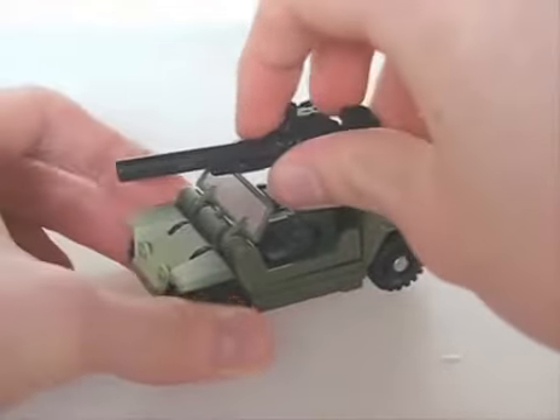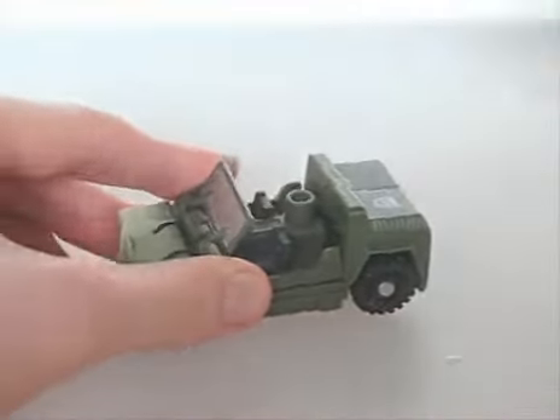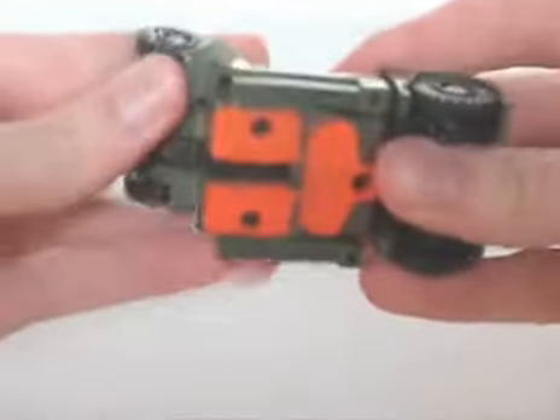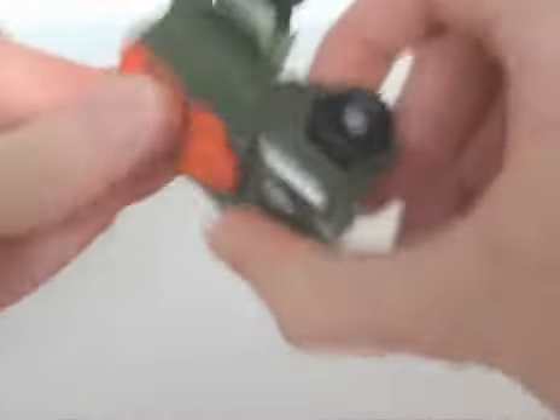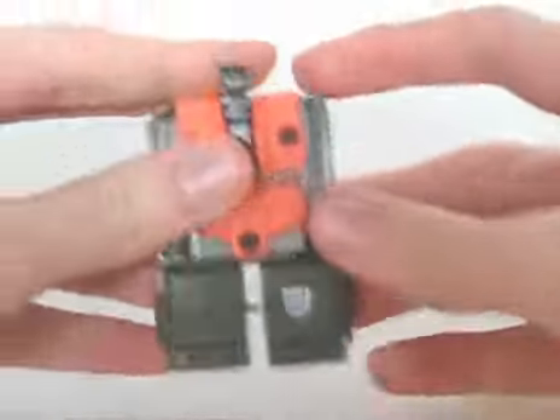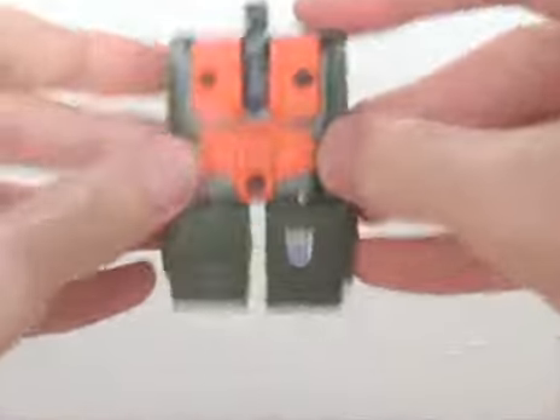Just like the other Combaticon repaints, he can form either an arm or a leg for Ruination.